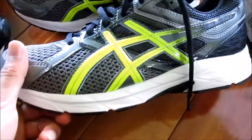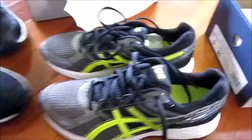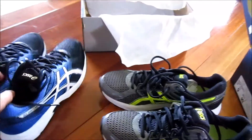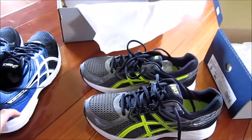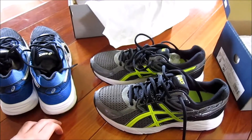These look pretty sick as well. I tried them on in the store and they're pretty comfortable, so I'm looking forward to running with these. If you guys are interested, I might do a review. But yeah, these are my new Gel Contend 3s — I'll see you guys in the next video.